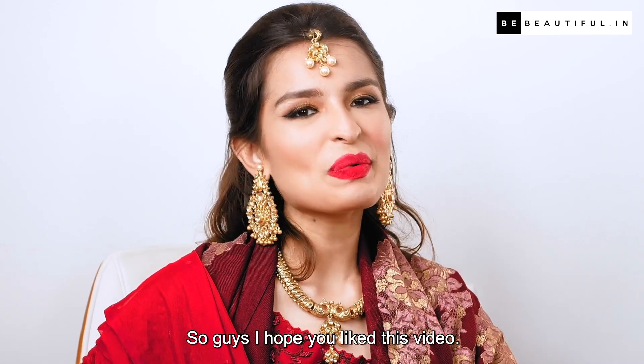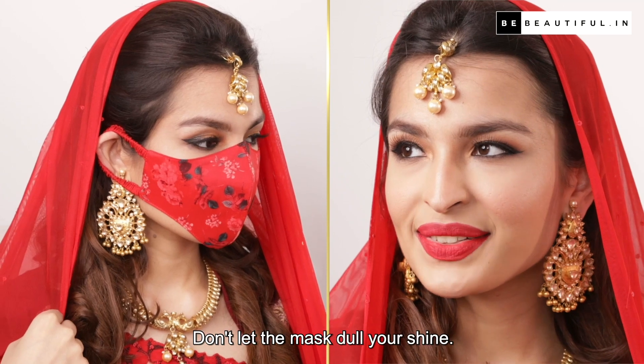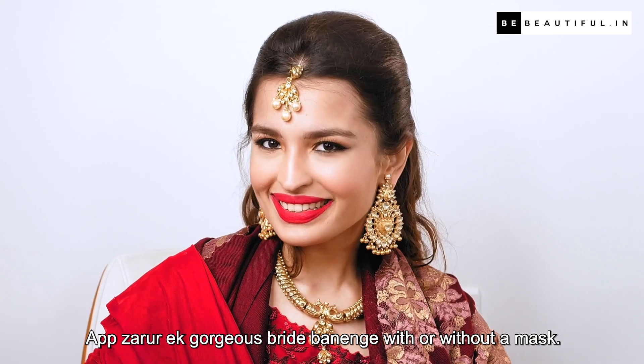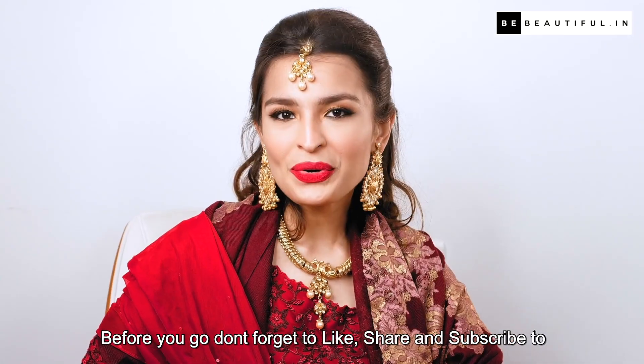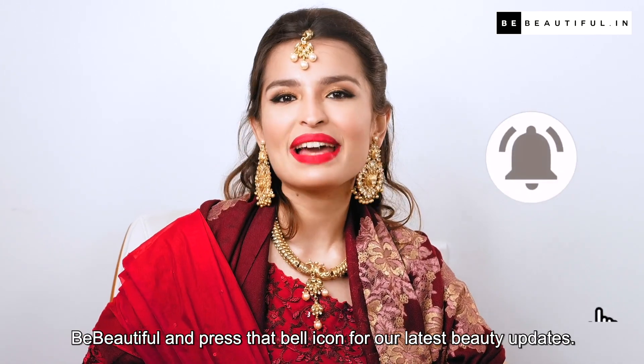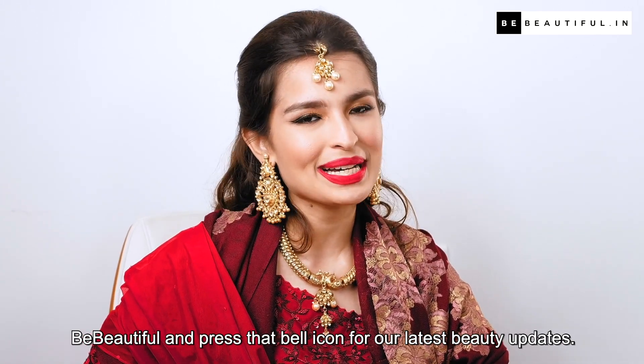So guys, I hope you liked this video! Don't let the mask dull your shine — you will be a gorgeous bride with or without a mask. But before you go, don't forget to like, share, and subscribe to Be Beautiful, and press that bell icon for our latest beauty updates.